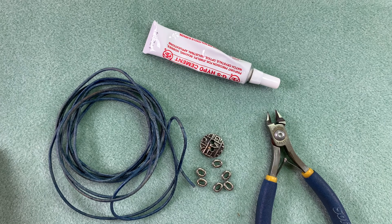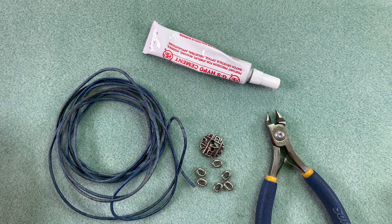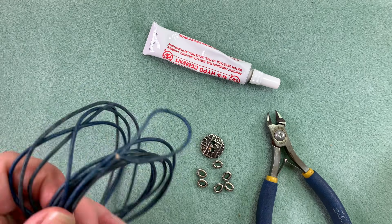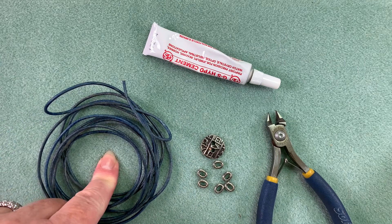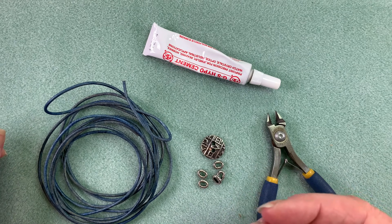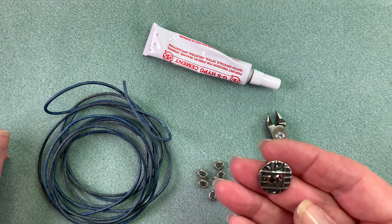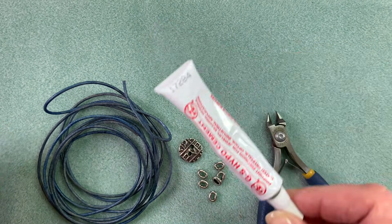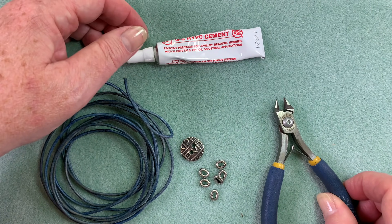Now let's get on to project number two. I've seen this knot around and played with it before but just could never really come up with a project that I liked — I finally figured out one and I think you're going to really love this. I'm calling this a man's bracelet but it's totally a unisex bracelet. It is so simple and so beautiful, and once you get used to making this knot you're going to love it. To make this bracelet we're going to be using about 90 inches of two millimeter leather, six of these large hole decorative distressed beads from TierraCast, one of the most neutral-looking buttons I could find since it's very unisex, some GS Hypo cement, and a pair of cutters.